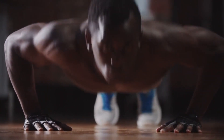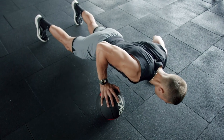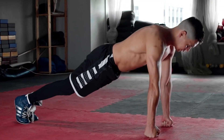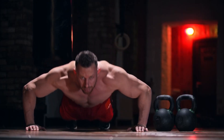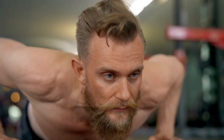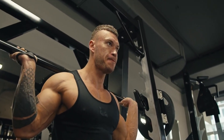So there you have it — 10 of the most effective push-up variations that you can do at home to build upper body strength and mass. Each of these exercises targets different muscles and offers unique benefits, so try incorporating them into your routine to keep things challenging and fun. Remember to start with the basics and gradually progress to more advanced variations as your strength and form improve.